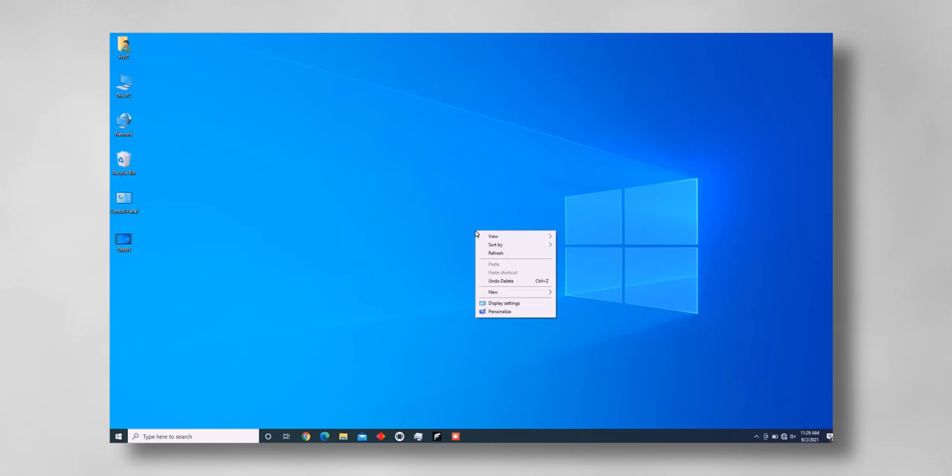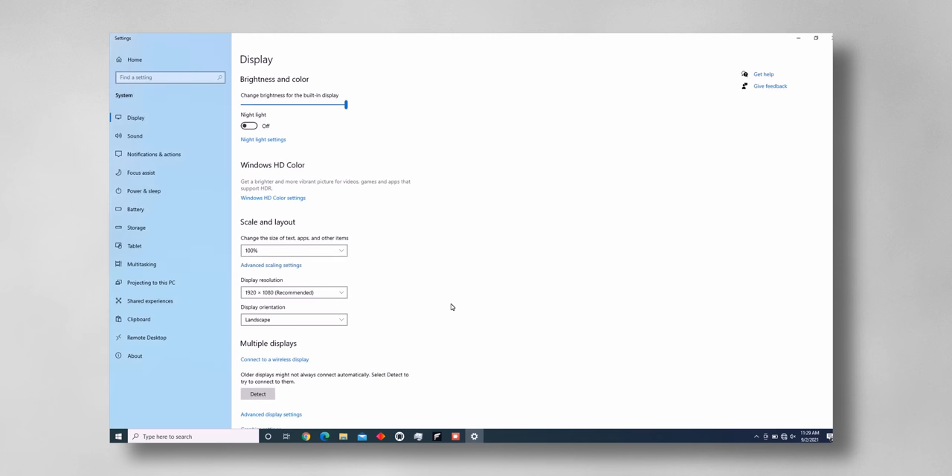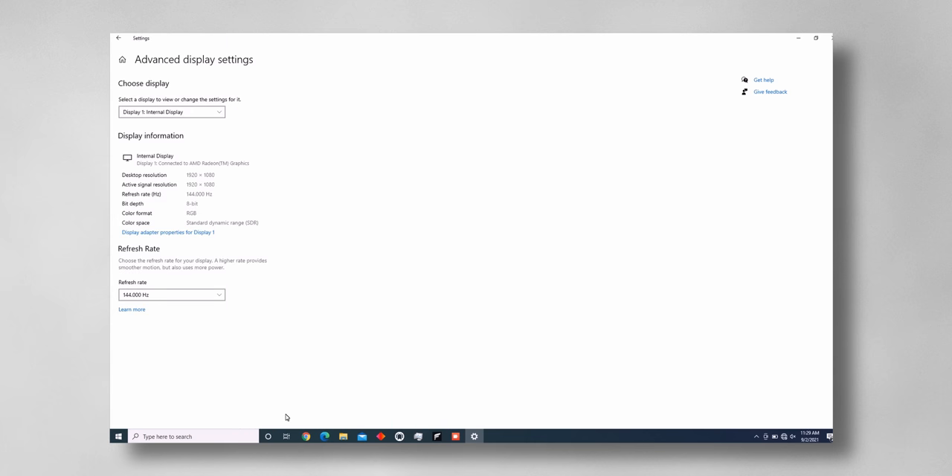That might not seem like much, but a lot of folks would kill for almost an extra hour while in class, on a flight, or chilling at a coffee shop. Just note that some laptops automatically knock refresh rates down when running on battery, so this won't impact you — but most laptops don't have this feature. To do this, click on your desktop, hit display settings, scroll down and select advanced display settings, and you'll find the refresh rate near the bottom. Just remember to reactivate the high refresh rate when gaming or you'll lose one of the best features of your laptop.